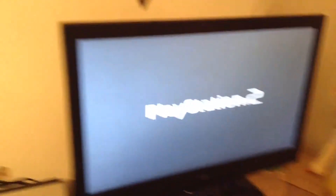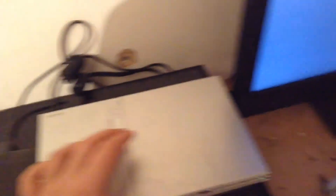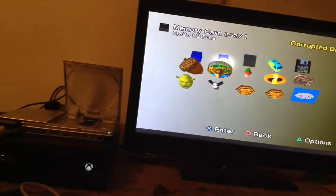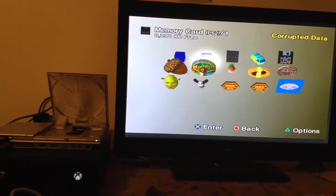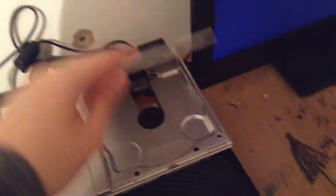There it is. See? That is the honest truth — this is not fake. This is real in the flesh. I can't wait to show you what games I can play. And as I turn those off — goodbye, and God bless you.